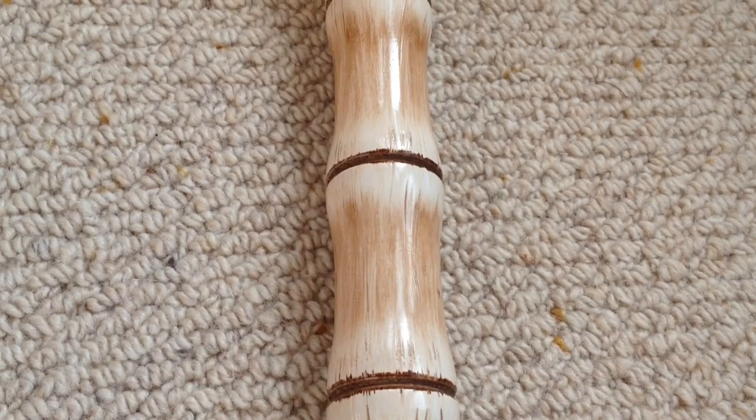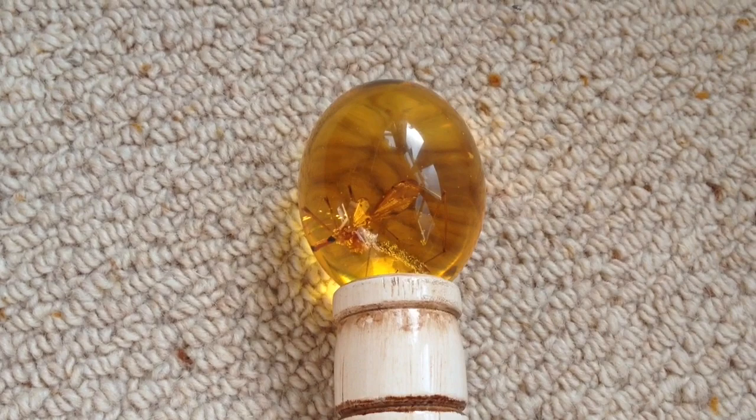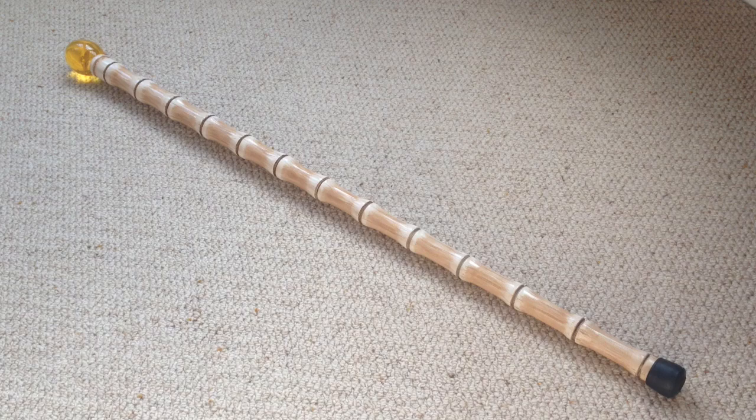So there we have it — that was Rilo's amber cane prop replica. We hope you enjoyed the close-up look. These do tend to come up on eBay every couple of months or so and they make a great addition to your collection. In the meantime, rate, comment and subscribe, and I'll see you in the next video.